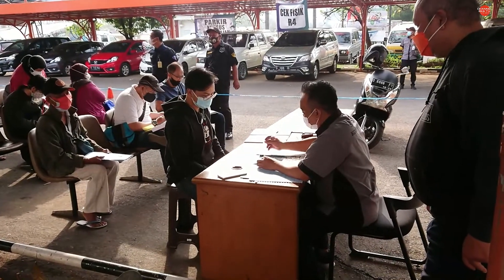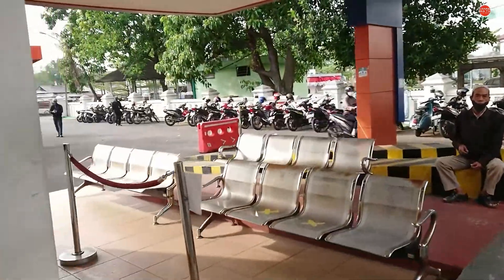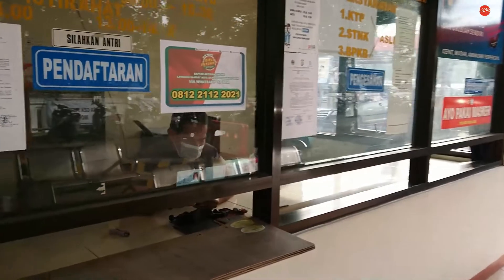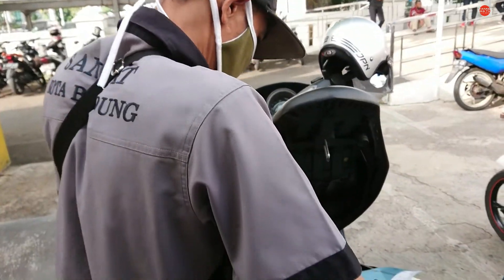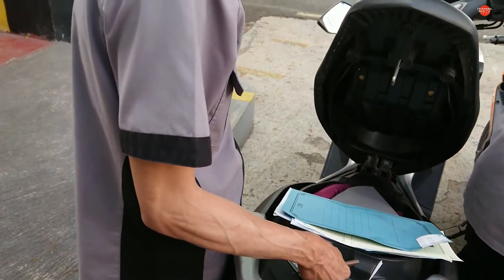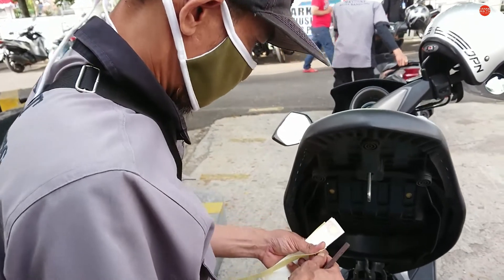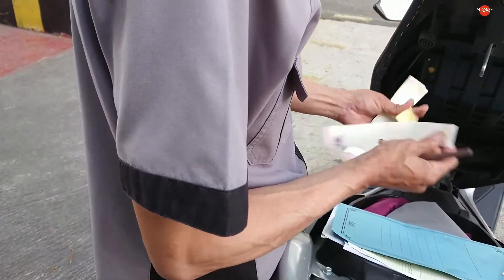Nah, ini bagian cek fisik. Nanti diserahkan saja berkasnya, nanti ditunggu, dipanggil, diserahkan berkasnya kembali. Ini lagi cek fisik, karena tadi berkasnya sudah diverifikasi. Ini cek rangka, cek mesin — nomor rangka, nomor mesin. Kalau udah digesek, berkasnya kita balikin lagi ke tempat cek fisik tadi. Kendaraan wajib hadir untuk cek fisik. Ini arsip sudah dicek, sudah beres, udah cek fisik juga.